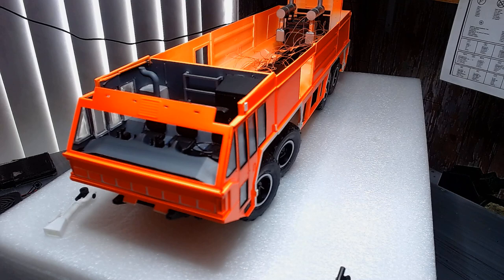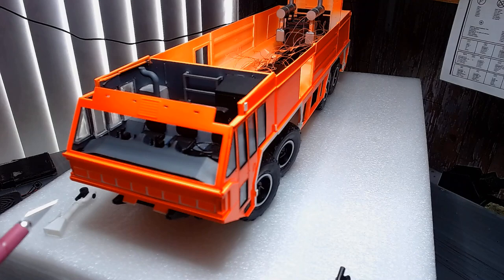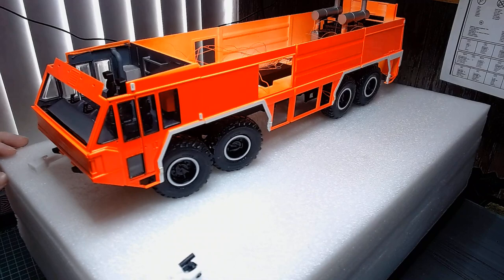There are two spotlights that go on there, plus two spotlights down below as well, and two headlamps on either side — so four headlamps total. With two beacons to go on the top, I have one wired already.